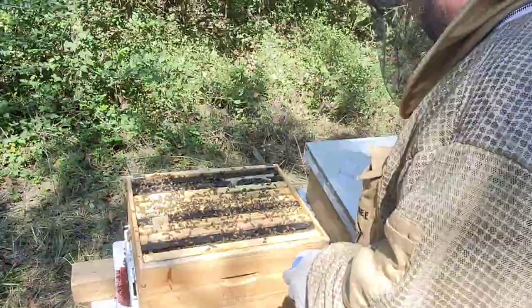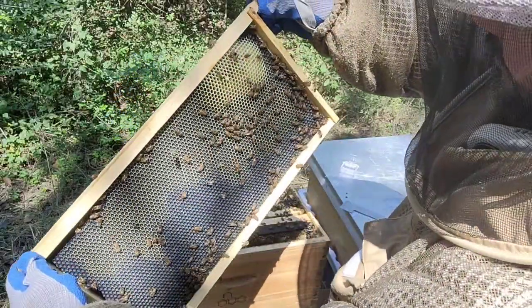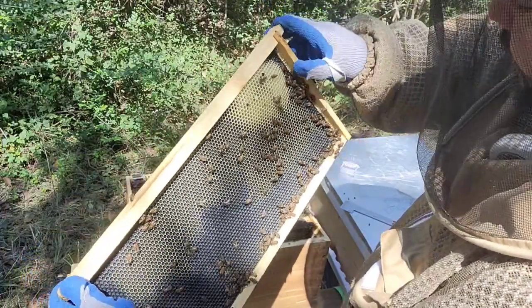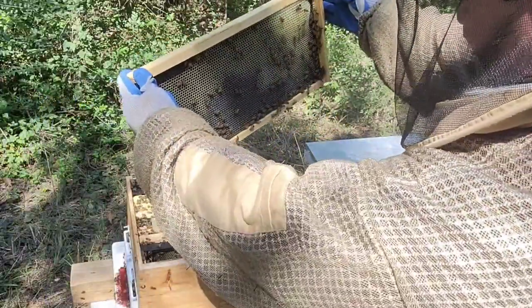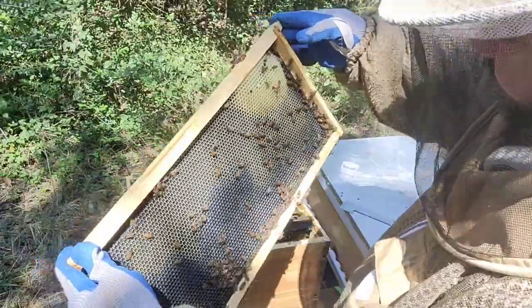I can see a small hive beetle going from frame to frame, cell to cell. Actually I see two, three of them. I don't have any traps on the bottom here, which is my mistake — I'm going to be correcting that right now.